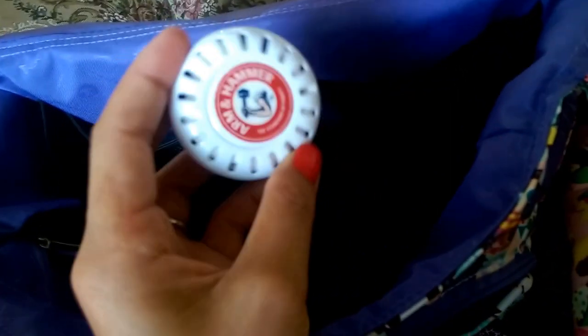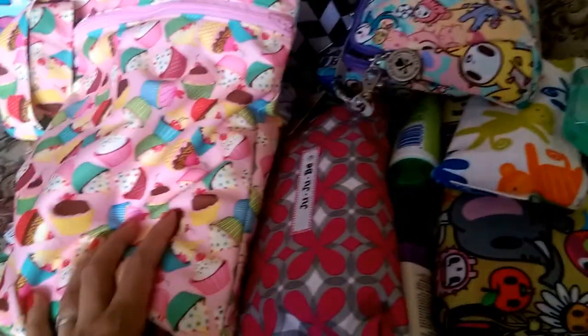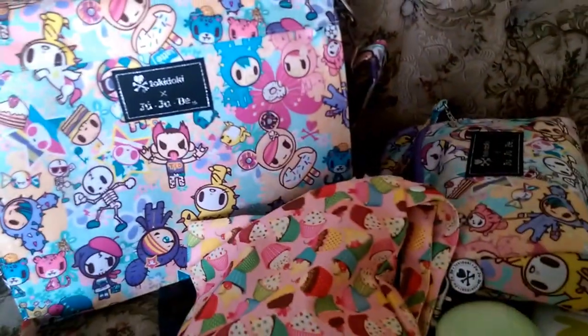At the bottom of the bag I have an Arm & Hammer deodorizer to keep things smelling fresh. That's everything in this bag! It's a really great bag — I recommend it if you don't mind the flap. Some moms choose to deflap it, but I like the print placement too much to do that. It actually fits more than my BFF bag, especially if you use pouches. I hope this helps you choose the right bag — have a great day, bye!